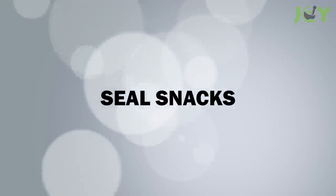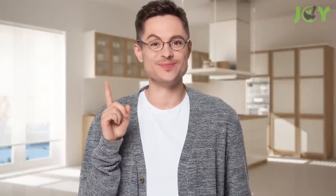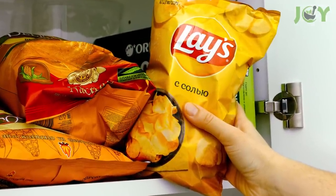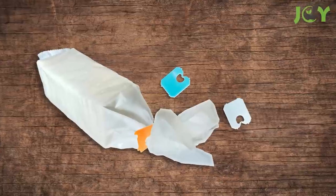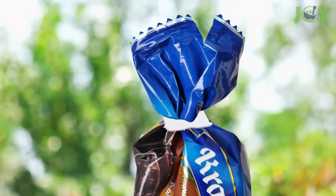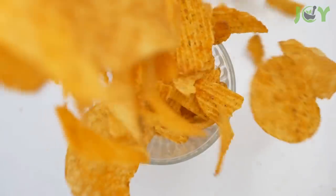Number 3: Seal snacks. One of the most obvious uses for bread tags is to seal bags of snacks. The next time you open a bag of chips, pretzels, or any other type of snack that comes in a bag, don't forget to have a bread tag handy to seal the bag before storing it away. This will help you keep your snacks fresh for longer, so you can enjoy them at your leisure without worrying about them going stale.